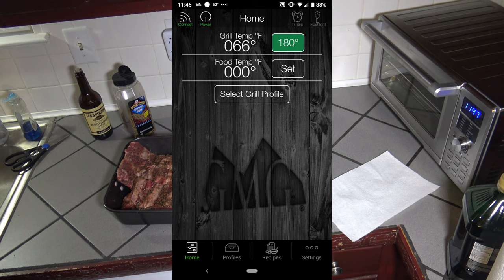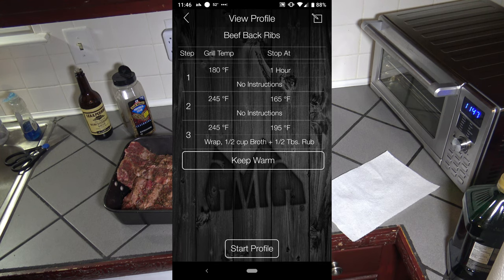I'm going to smoke these for an hour using a profile I call beef back ribs. I'll smoke them at 180 degrees, which helps get a nice smoke infusion into them. Then I'll kick the temperature up to 245 degrees and let it ride there until the ribs hit 165 degrees internal meat temp. Once they reach 165, I'm going to wrap them in butcher paper and put into each rack a half cup of beef broth and a half tablespoon of beef rub. I'll let them ride at 245 wrapped — the Texas Crutch — until they reach 195 degrees Fahrenheit.